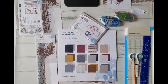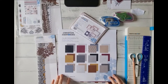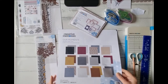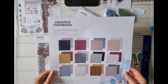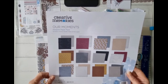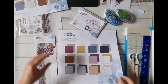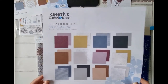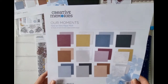For this layout I'm using our new 'Our Moments' paper pack and embellishments. If you haven't seen it yet, it's absolutely stunning. These are our designer papers with lots of different patterns and textures. I just love the rich colors of this pack, and the tone-on-tone is actually probably my favorite because it's got a lot more neutral bases that I like to use.